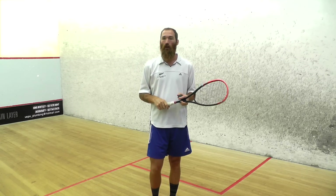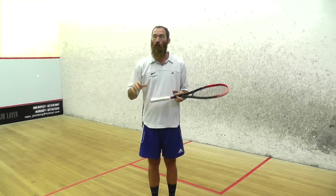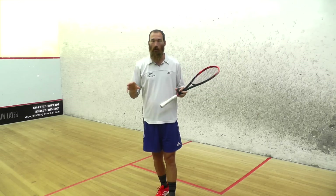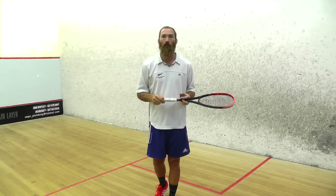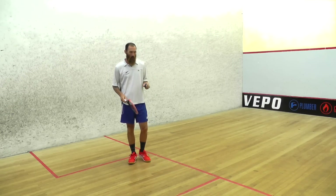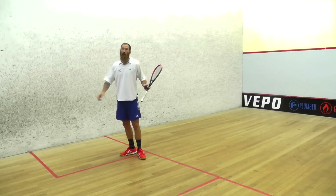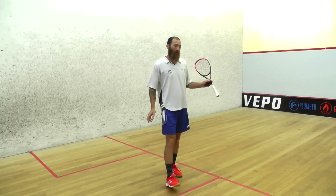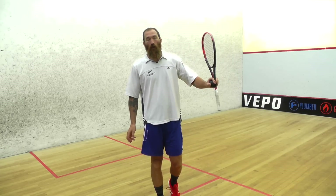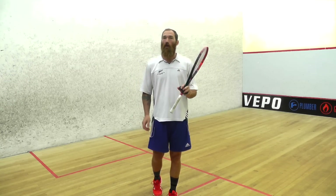Now let's look at the forehand side, including where you should be hitting the ball on the side wall. It doesn't matter which side — it's basically the same principle. For the forehand side, we're pretty much going to stand this way and hit the ball from forehand to forehand. We're not going to hit it from backhand to forehand because by the time you turn and get back to the tee, your opponent will have a good forehand drive and smack it down the wall before you can get there.